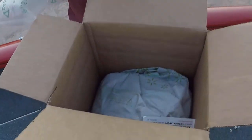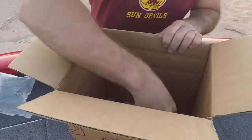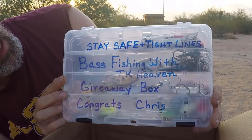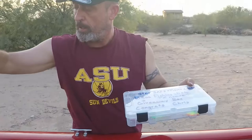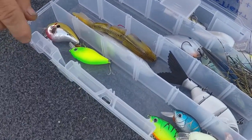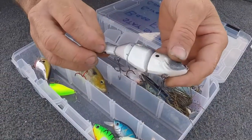Moving on now — get some more packaging out of the way. Got a grab bag, oh my god! I'm gonna look at the box first here. It says 'Stay safe and tight lines, Bass Fishing with TK Heaven, giveaway box, congrats Chris.' Man, we got some real goodies in here — some small crank baits, some swim baits. Yeah, this is good stuff right here.